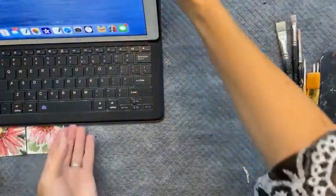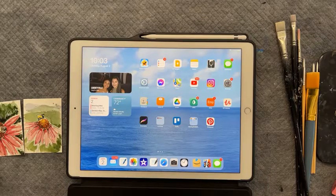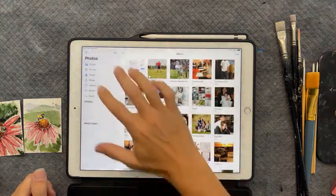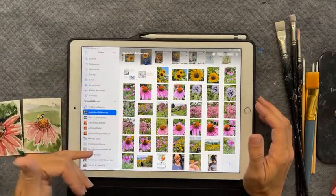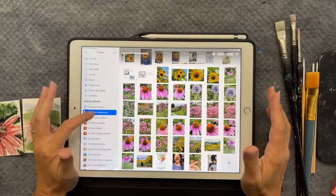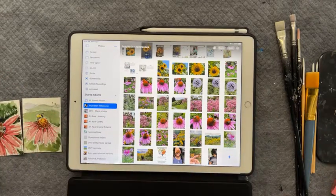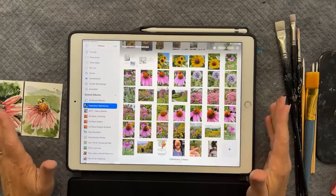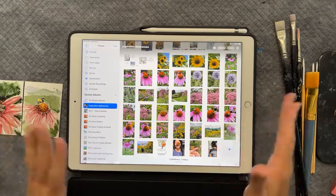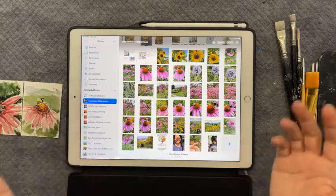Let me switch to my tabletop and show you some inspirational images. A lot of times with our morning minis we think about what we're going to paint. On your iPad, iPhone, or any device, if you have a shared album — I name mine 'inspirational references' — I throw images in here whenever I take pictures of something I might want to use for a painting reference later. It's very important to have references as an artist.